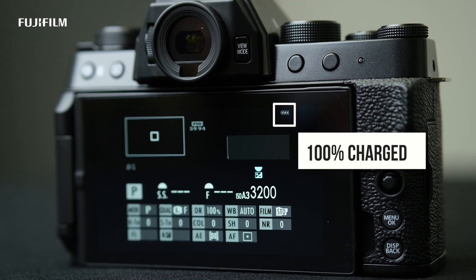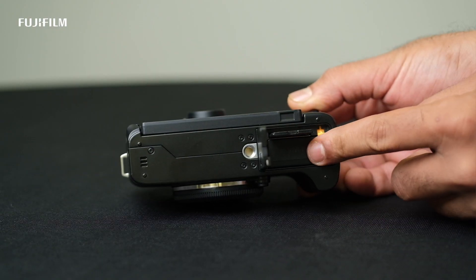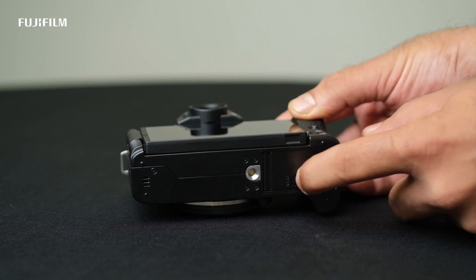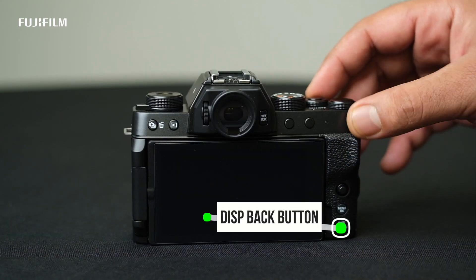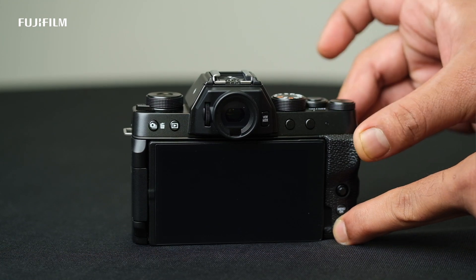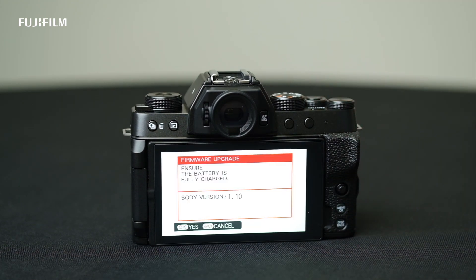Once you decide to update the firmware, make sure the camera battery is 100% charged. To check the firmware version of your camera, put a memory card in the camera and turn it on while pressing the display back button. Once the camera is turned on, it will show you the current version of firmware.